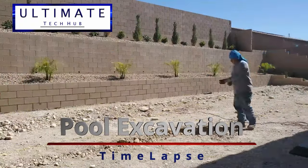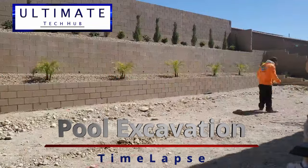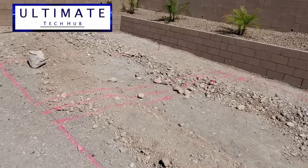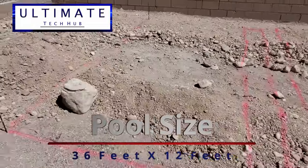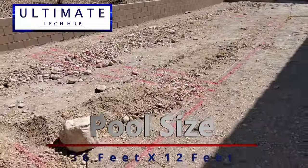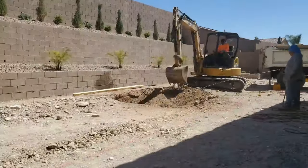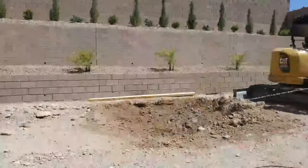The first thing to do is to draw the pool on the ground — they use spray paint. Our pool is 36 feet long by 12 feet wide and five and a half feet deep. And let the digging begin.